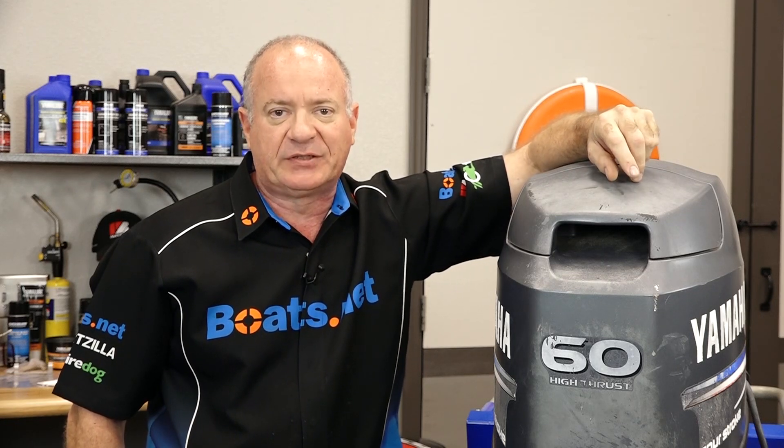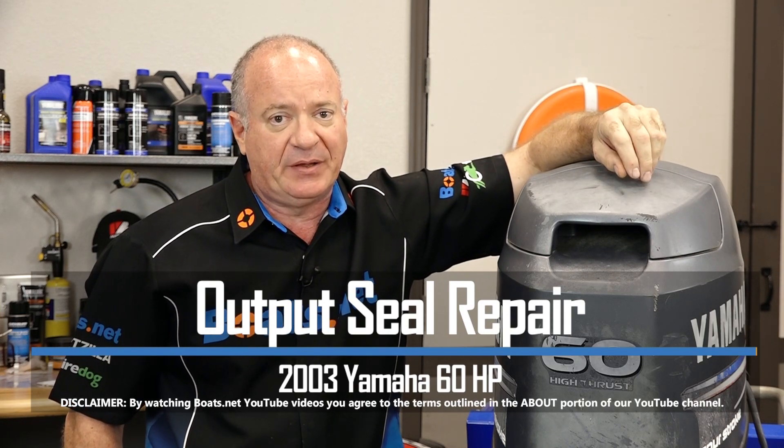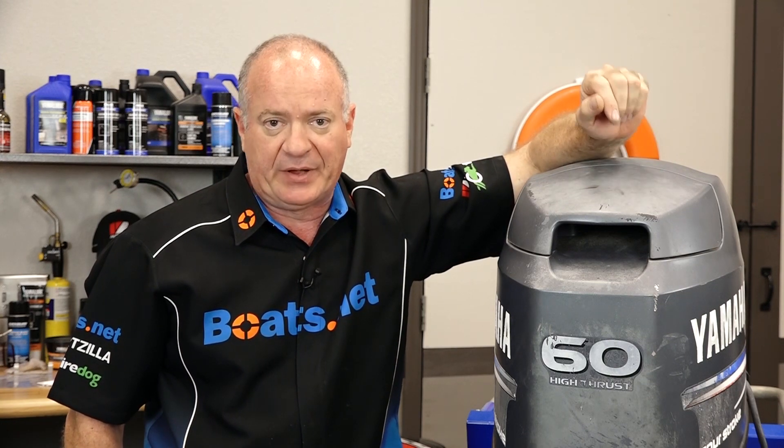Hello, John Talley here with Boats.net. Today I'm going to walk you through the process to replace the output seals on our 2003 Yamaha T60 outboard. Not that tough to do. Let's step over and look at the parts that I'm going to need and then we'll dive into this project.